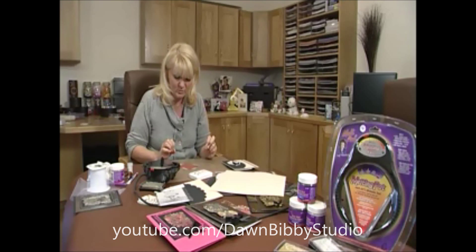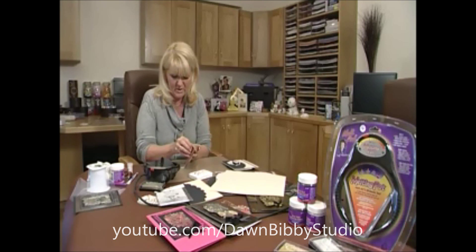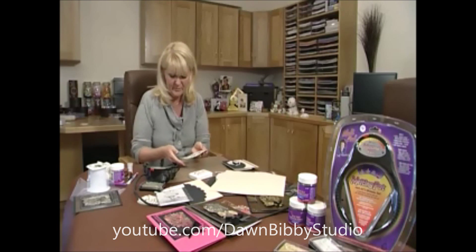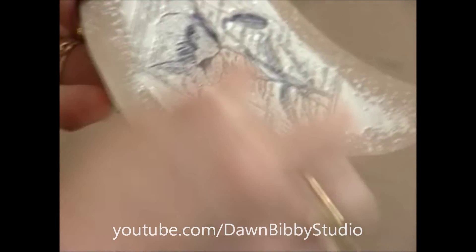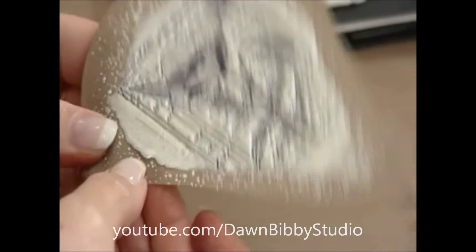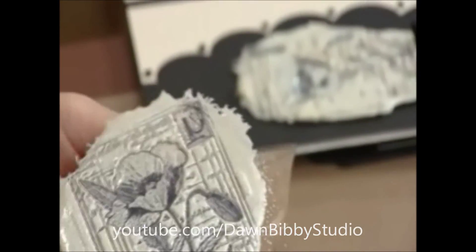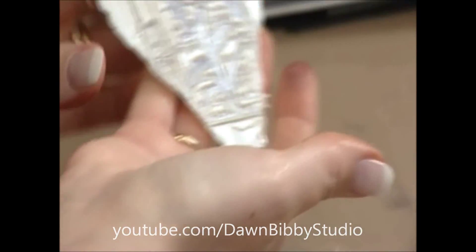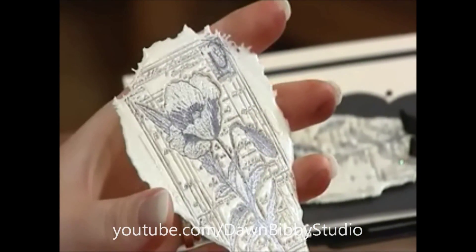Now that just needs to be left for a little while to cure and set — it doesn't take long. You can see we can lift this now and move it around. This is why I like to use the unmounted stamps — I can peel that off and I have my beautifully cut poppy design pressed into this molten powder. Then using my little craft sheet at the back of it, I can peel this away and have that fabulous piece of artwork ready to pop onto my card. I love the way this creates this filigree edging too — it just finishes it off beautifully.